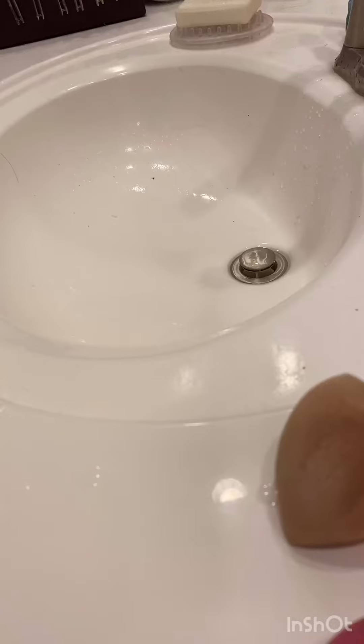It takes a few minutes — maybe two or three minutes — but it's the fastest, most efficient way that I've found to clean my makeup sponges.